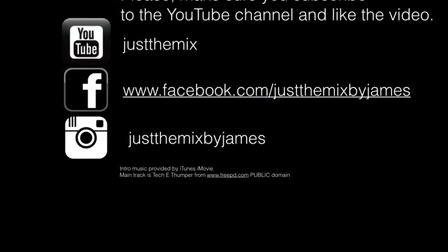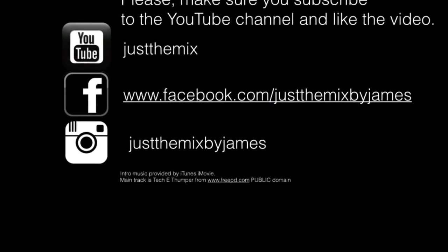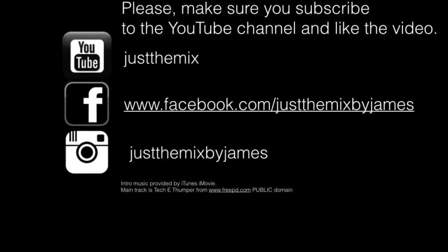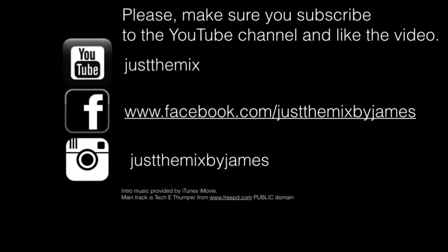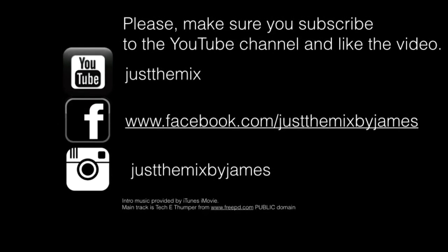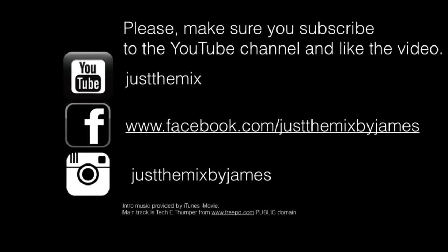Thanks for joining us on the Just The Mix YouTube channel. Please make sure that you subscribe to this channel, like the video, and share it with your friends. You can also find us on Facebook and Instagram. See y'all next week!